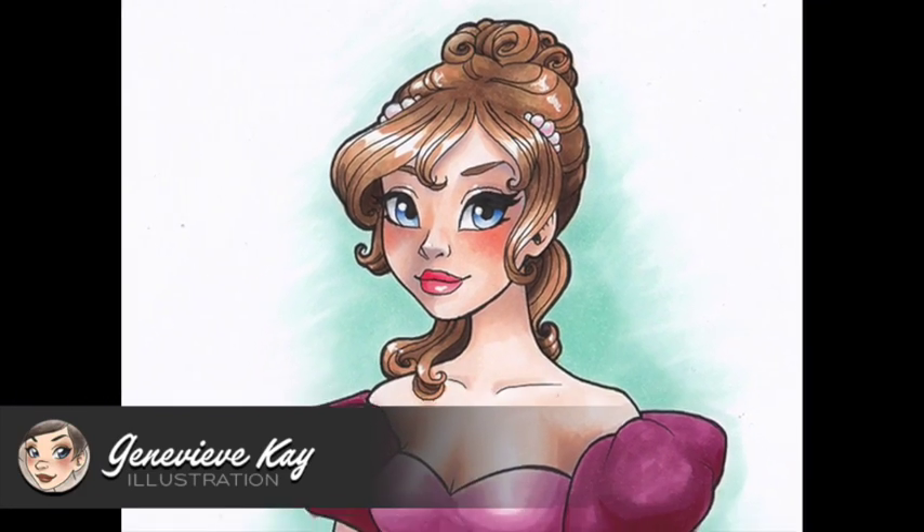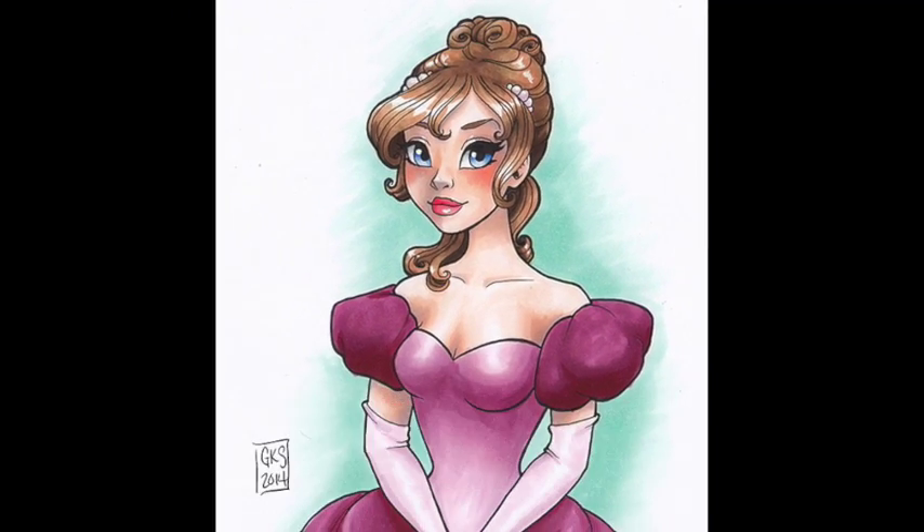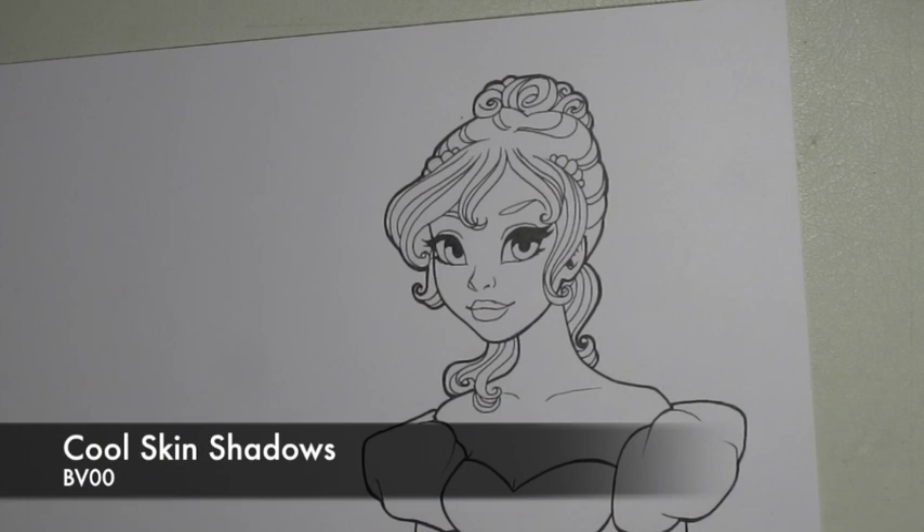Hi guys, it's Genevieve and I'm back with another Copic Marker color process video for you.